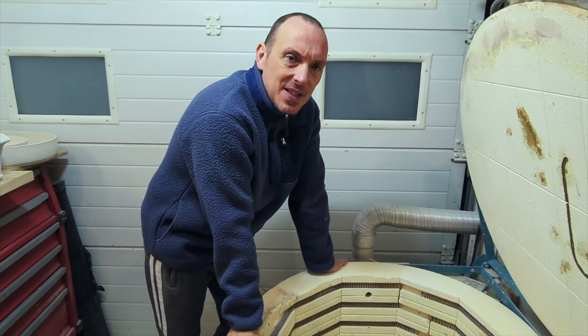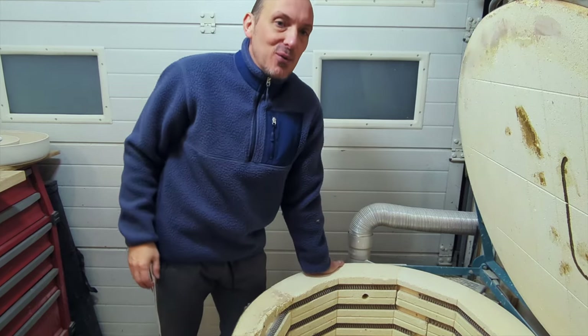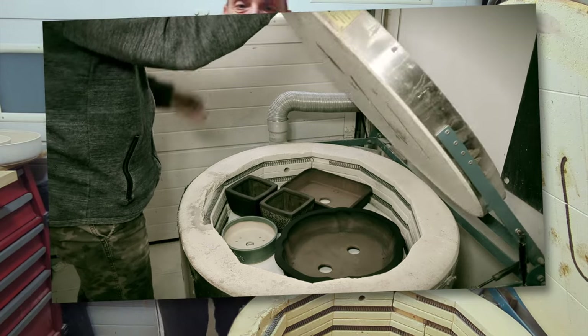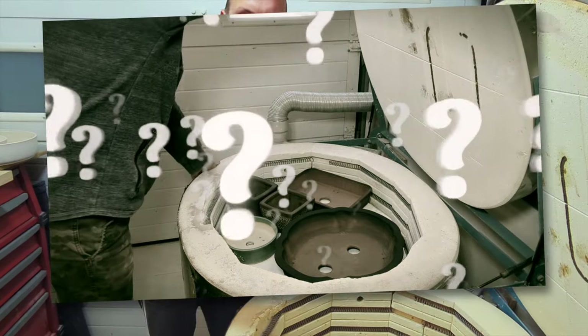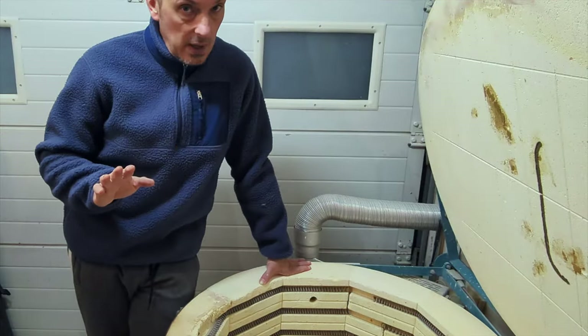Hey there! In my last video, several people were amused by the fact that I had forgotten what I put in my kiln. I will explain why, and at the same time, I will show you how I manage my firing and why I absolutely advise you not to do as I do.